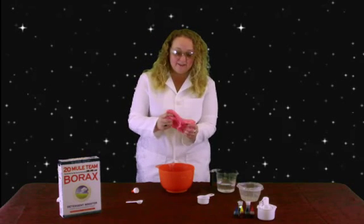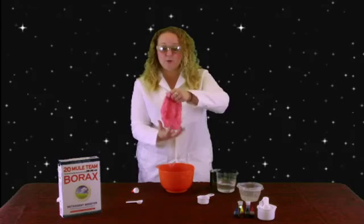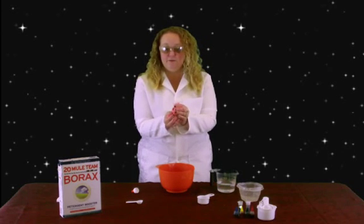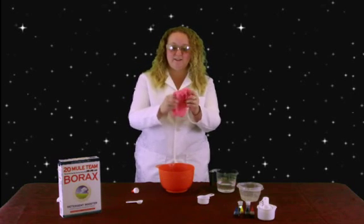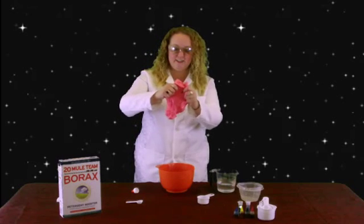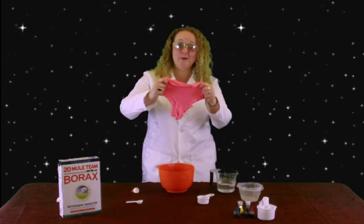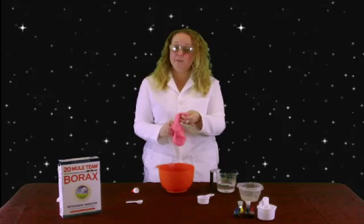Now the science behind all of this is that it's all held together by molecules. But the cool part is, if you pull really hard on those molecules, they break. But if you pull really slow on it, you can stretch those molecules out — just keep stretching and stretching and stretching. It's pretty cool. So now you know how to make slime. You can make it any color you want. And when you're done playing with it, make sure you put it into your plastic bag.